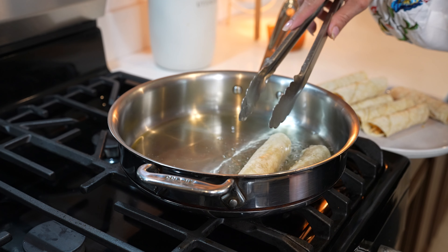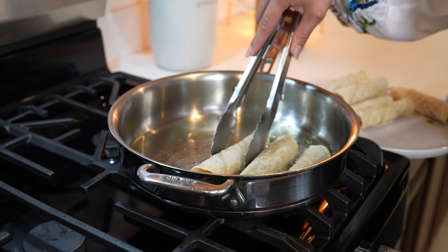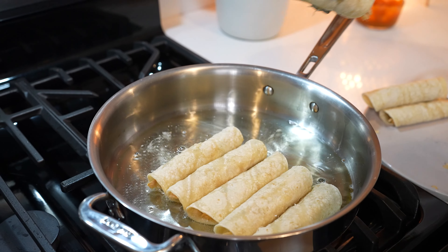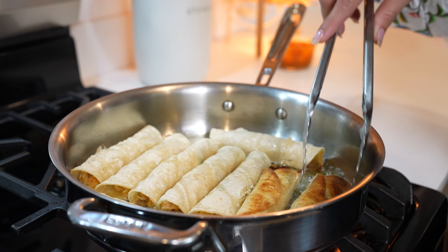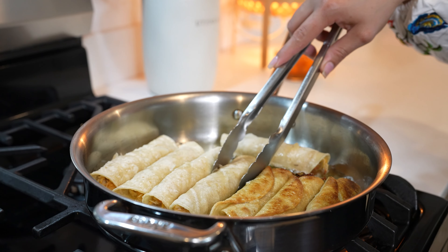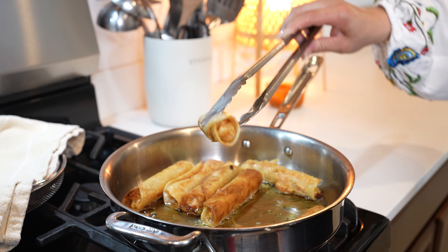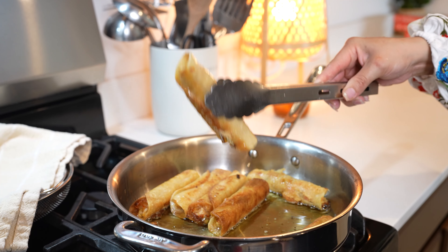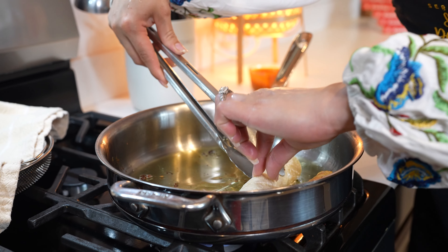Make sure that you keep your oil on medium heat and just fry them until they're nice and golden. Make sure that they're seam side down. Once one side is nice and golden, we can flip them over to the other side and allow that side to get nice and golden as well. Once our taquitos are nice and golden all around, we're going to drain as much oil as possible and set them to the side. Repeat the process for the rest of our taquitos.